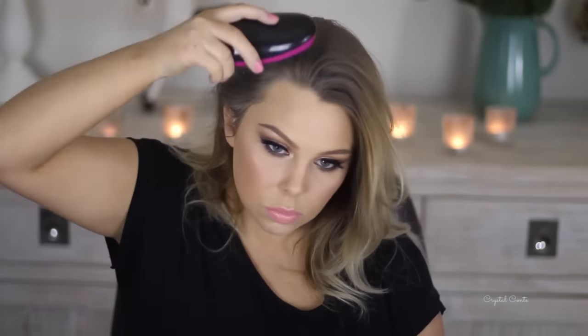You can see me just taking sections and spraying the Batiste dry shampoo on the roots of my hair. Now it does have a white cast, but don't worry — it does fade away. I'm using a brush to brush it all out and you can also use your fingers to massage it into your scalp, and you'll notice the white cast goes away. I love Batiste because it freshens up my hair and gives it loads of volume.